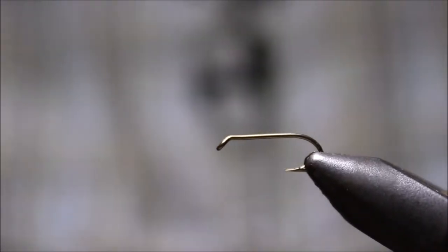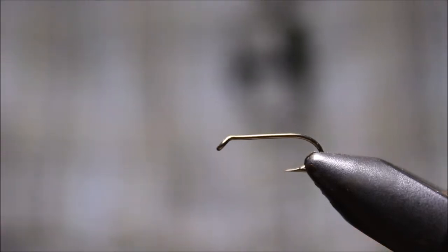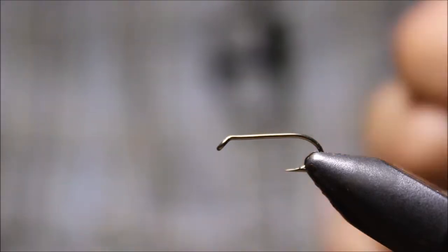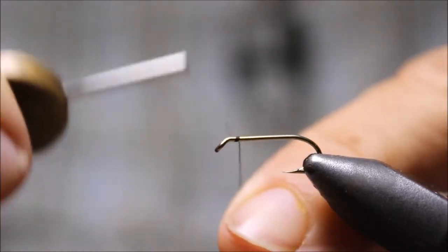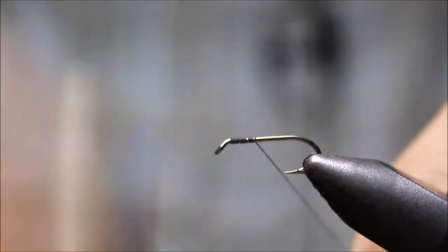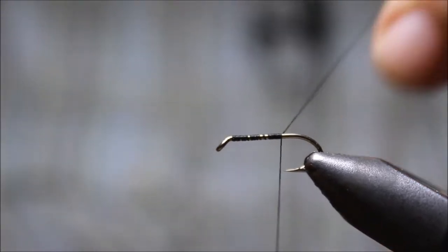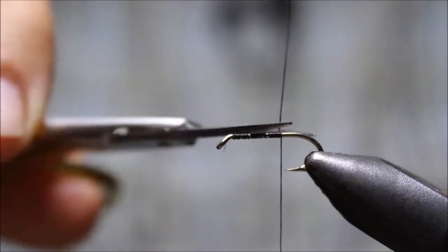I'm going to show you really quickly how to tie a soft tackle, and we're going to start with our thread base here. Let's start at the front — this is a very basic pattern, which is cool because it's also super, super effective.